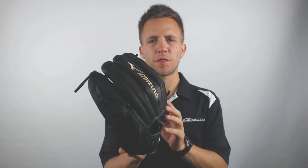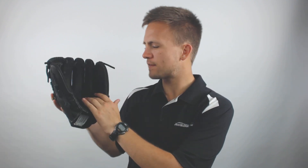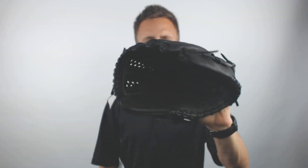Hey guys, Tyler here from Just Ball Gloves with the new Mizuno MVP Prime 11.5 inch Fast Pitch Softball Glove. Now with this glove it's going to be utilizing Biosoft leather, so it's going to come very supple upon arrival and you're going to be able to tell that it's already been pre-oiled. So it's going to be a very soft and squeezable glove right out of the box.